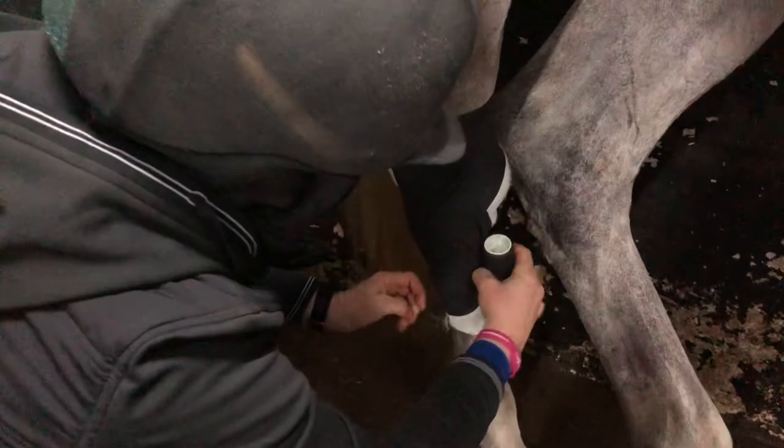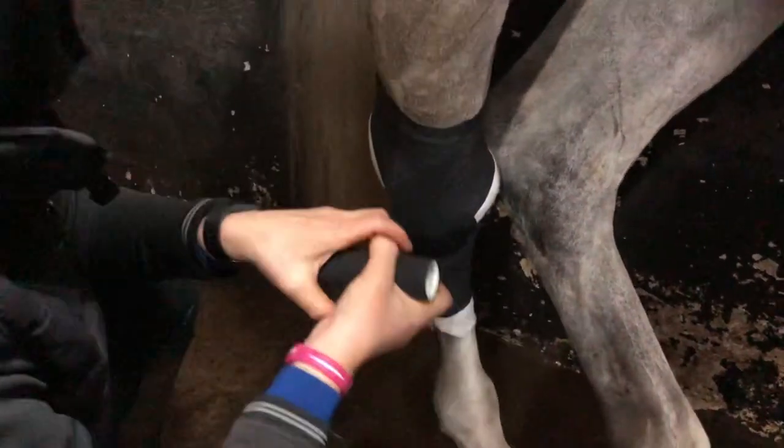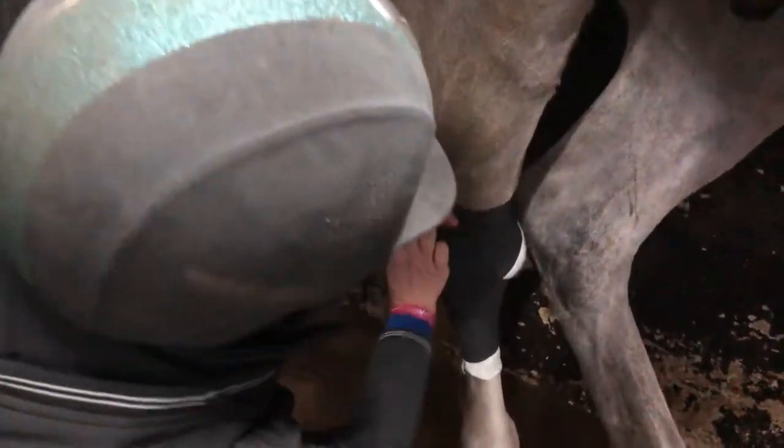Across again, round, up, around, around, back up, and round again, and securing it.